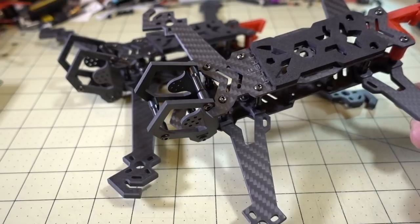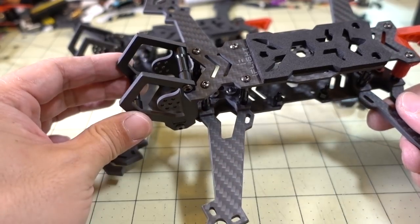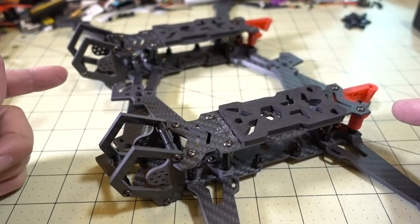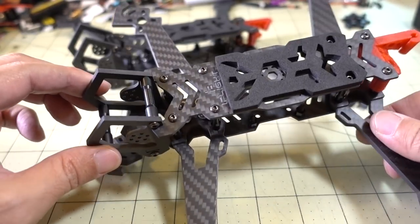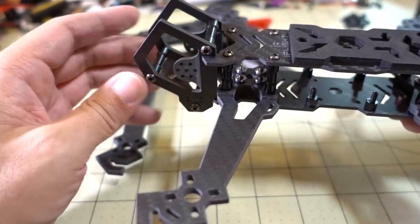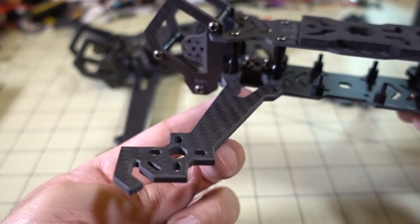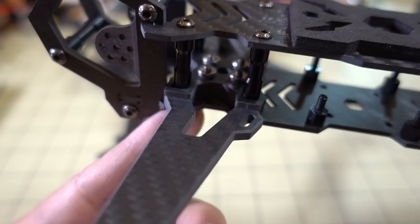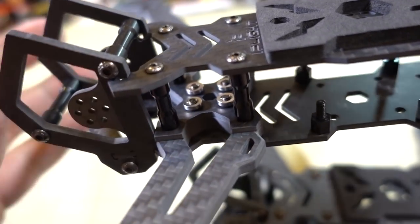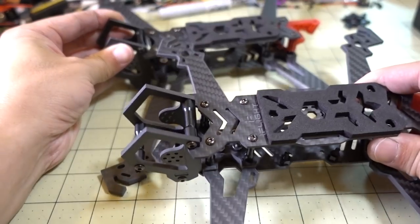I got both frames assembled and it seemed complicated at first but actually wasn't too bad. As suspected, the only difference between the 7-inch version and the 5-inch version is the arms — the body is the same. Because the 5-inch uses 4mm arms, the screws are about 1mm longer there, whereas on the 7-inch the screws sit flush with the press-fit nuts due to the 5mm arms. Otherwise the bodies are identical.